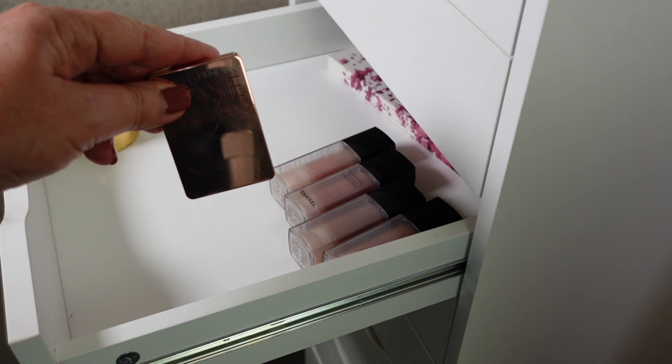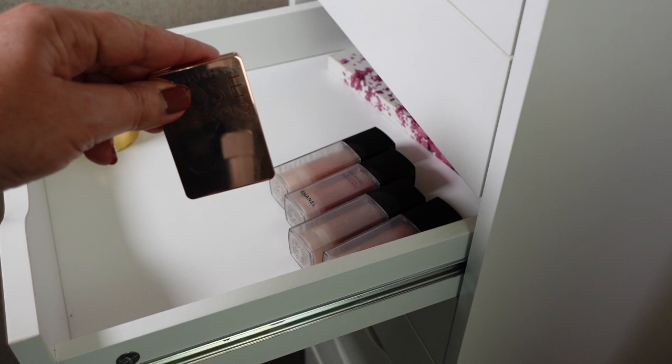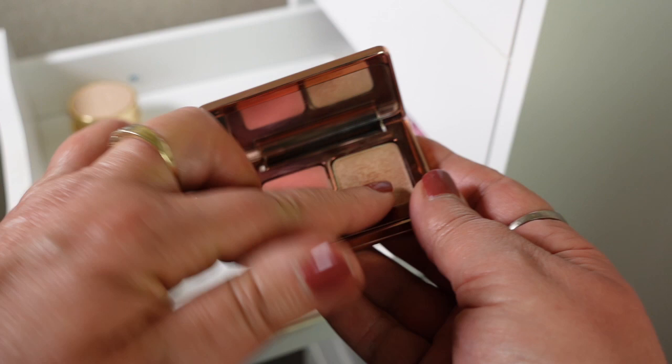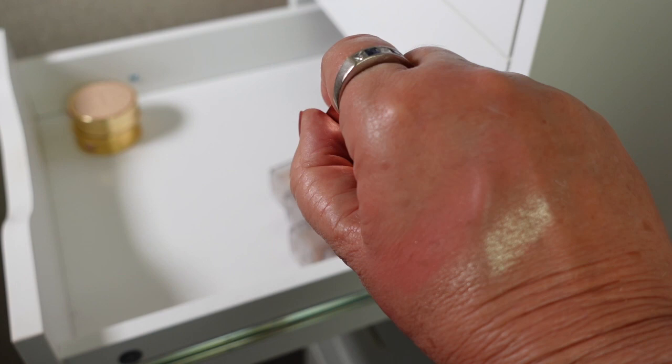Next is the Natasha Denona Rose Cheek Duo, and this is a really beautiful shade — I think it's gorgeous. I'm going to be hanging on to this one. I think Natasha Denona blushes are just gorgeous. While I love her eyeshadow palettes, I think her blushes are just absolutely fabulous. There's a highlighter as well. These aren't very old and I'm definitely going to be hanging on to them — a really, really beautiful shade.